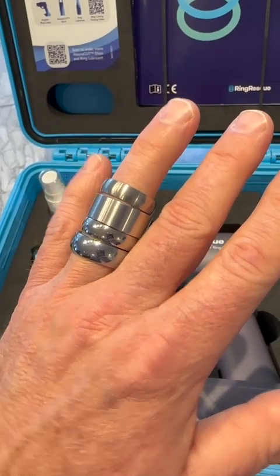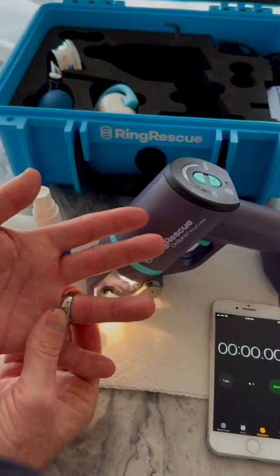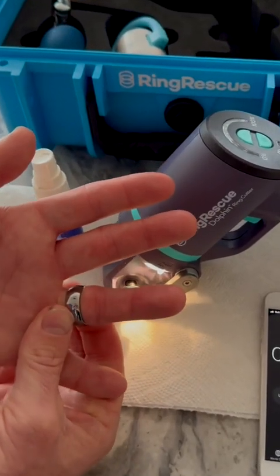That's one way to get the ring off, but there's actually an easier way to cut any of these rings — it's the dolphin ring cutter. We're going to show you that next. So it's actually a stuck tungsten carbide ring that's able to get onto my finger but I can't get it off.